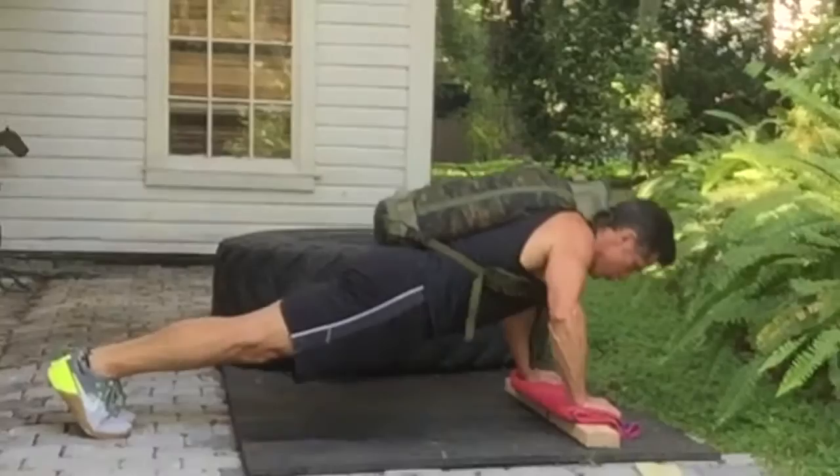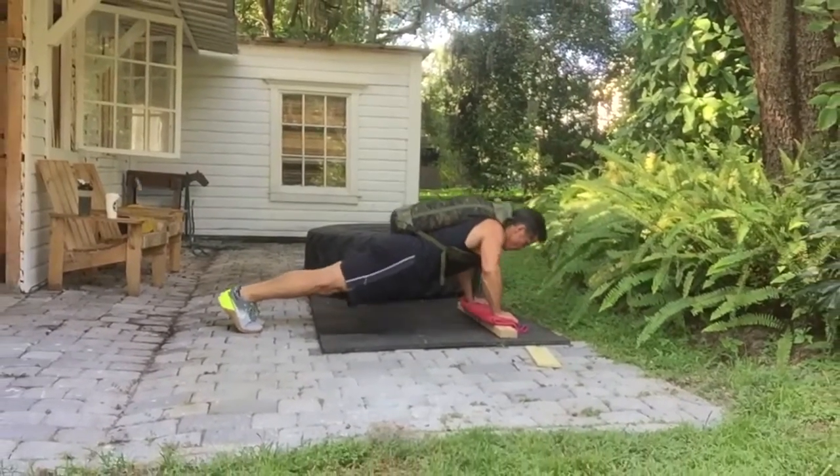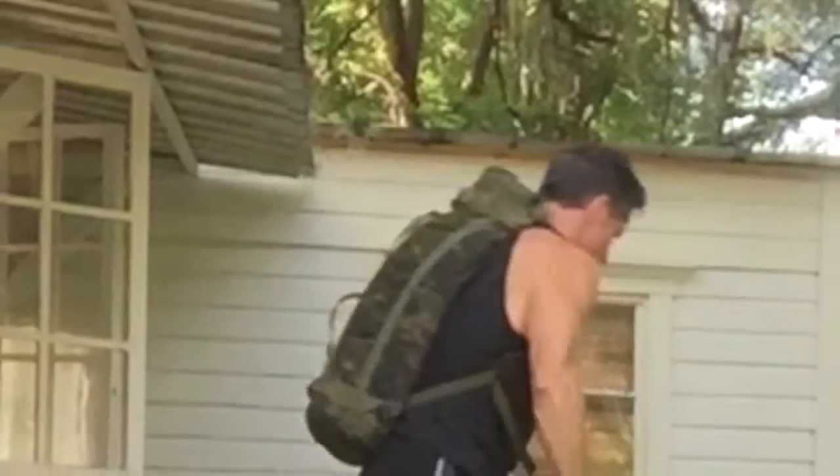Stop as often as you need to, but start back as soon as you can. And remember, you can adjust the weight throughout the whole workout — whatever works out for your best fitness level.